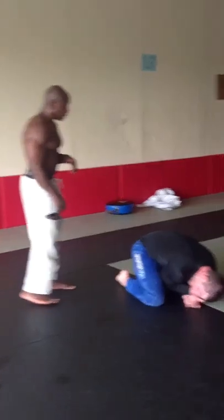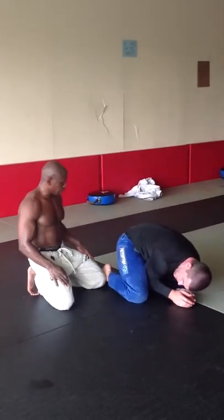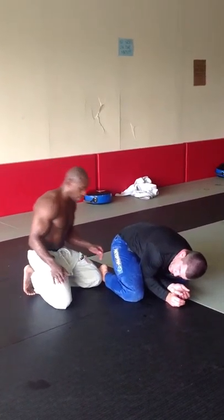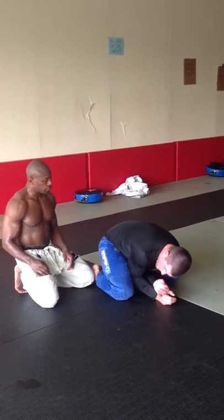I want him to open up the turtle. I'm going to be attacking turtle. My knee closest to his feet — not my knee closest to his knee — it's going to block his foot.